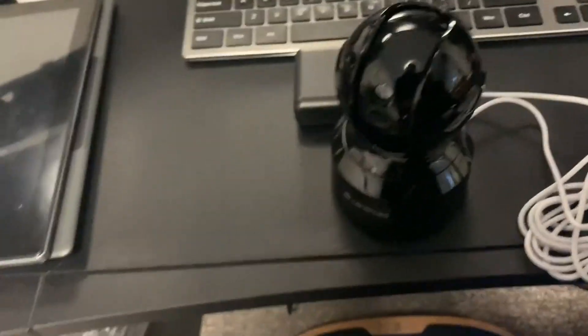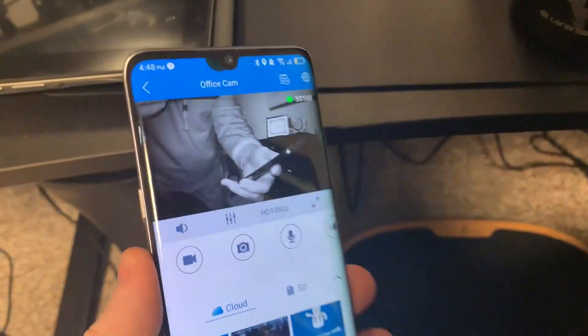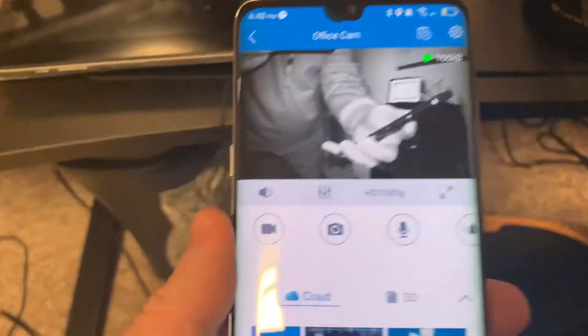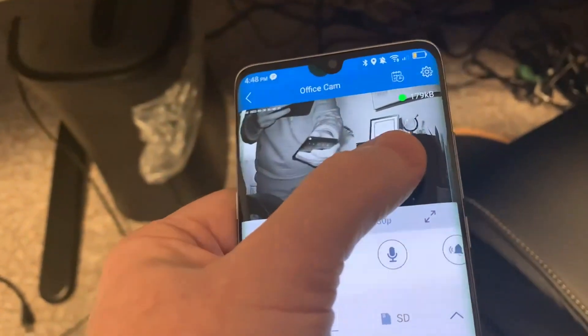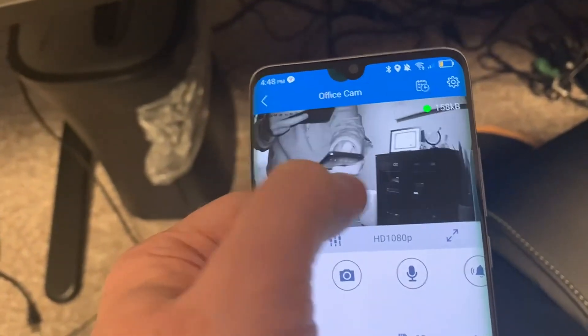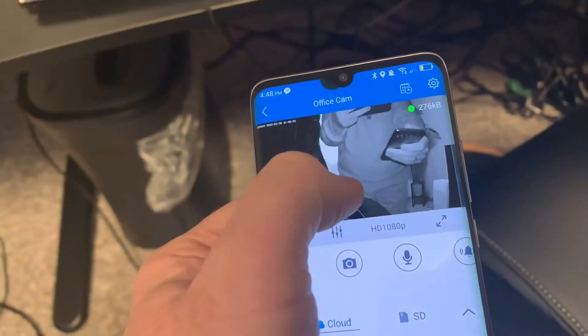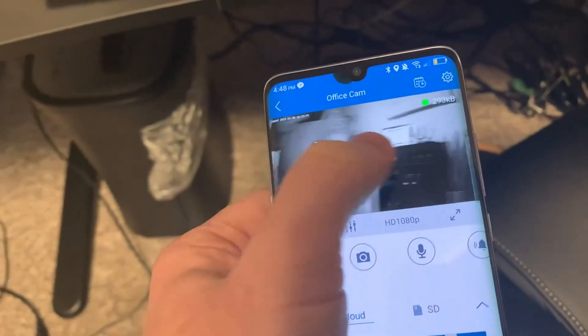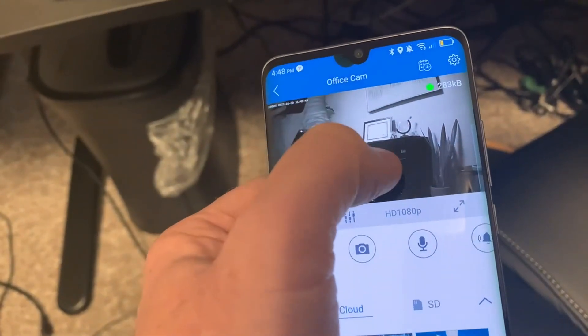I'm going to show you what the phone looks like on the app. Here you can see my phone is in front of the camera, and using the app I can swipe to move the camera left to right, and also up and down.